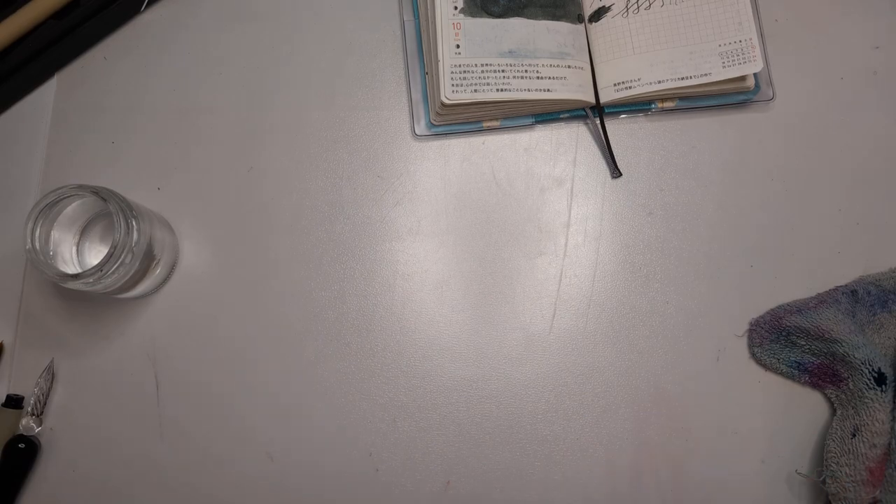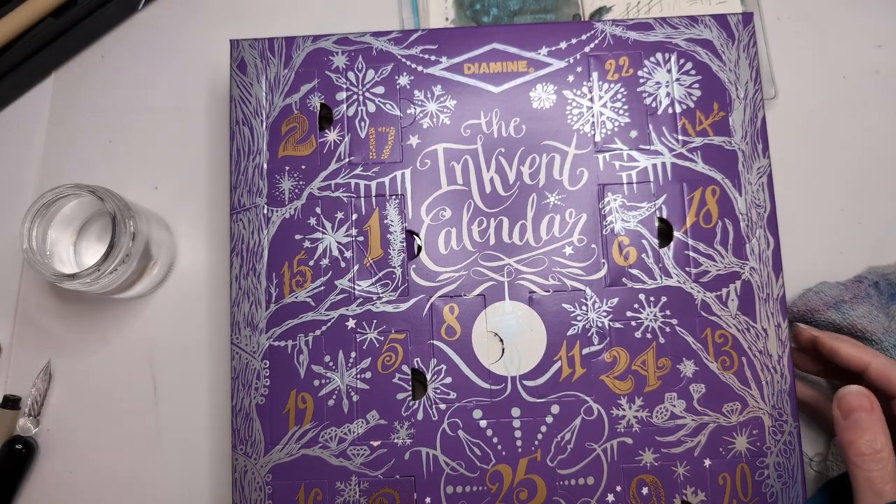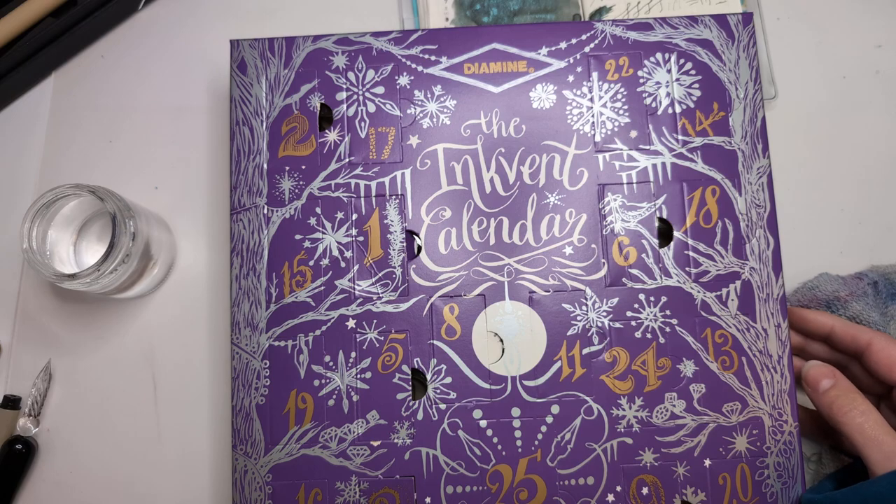It's day 10. We're on to double digits — can you believe it? This month is flying by.